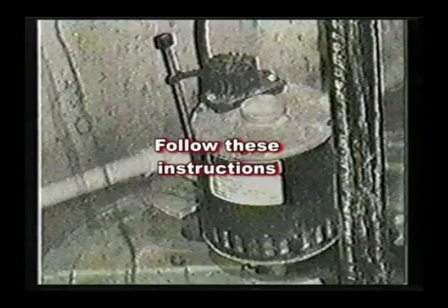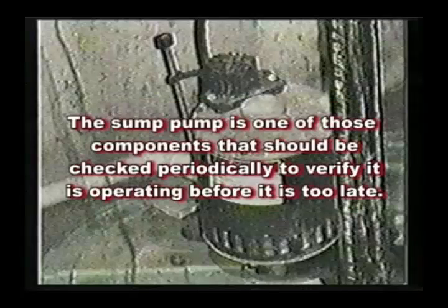If your sump pump does not operate, follow these instructions. Before getting started, a sump pump is one of those components that should be checked periodically to verify it is operating before it is too late.